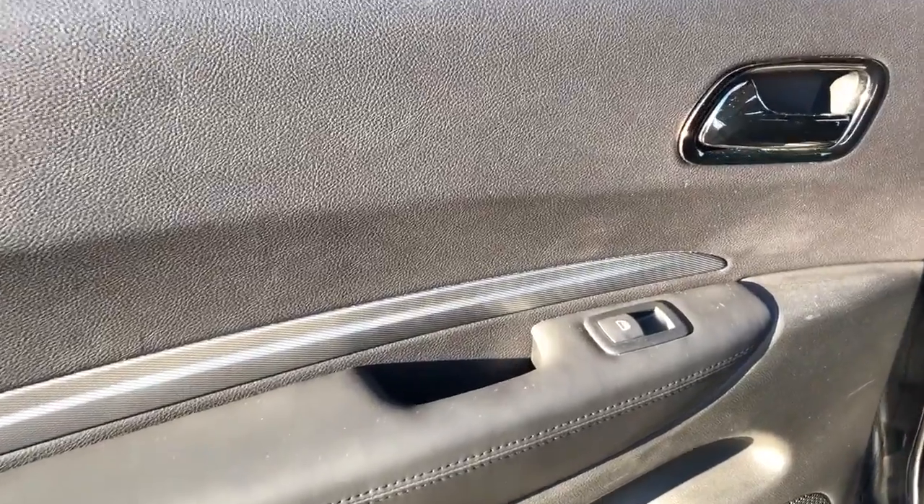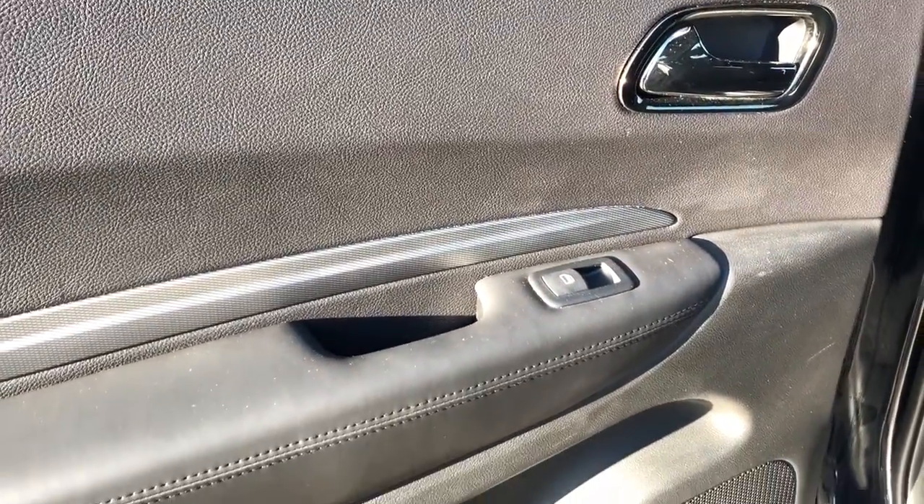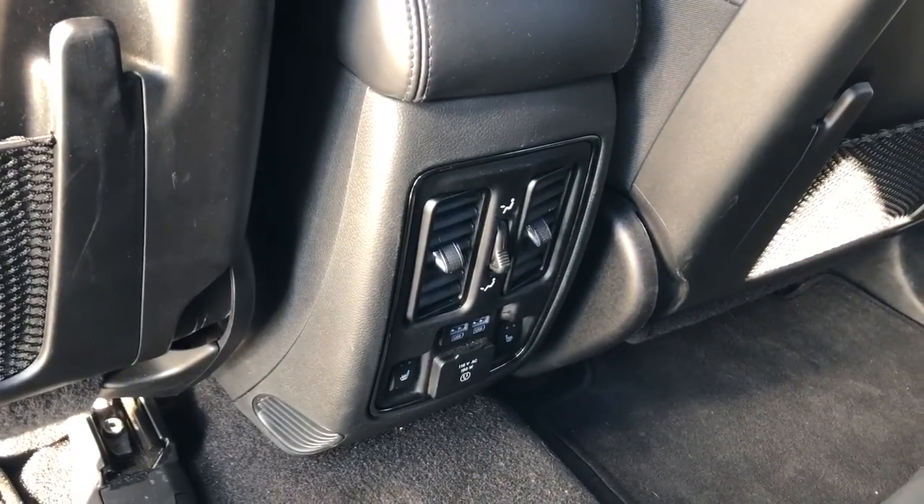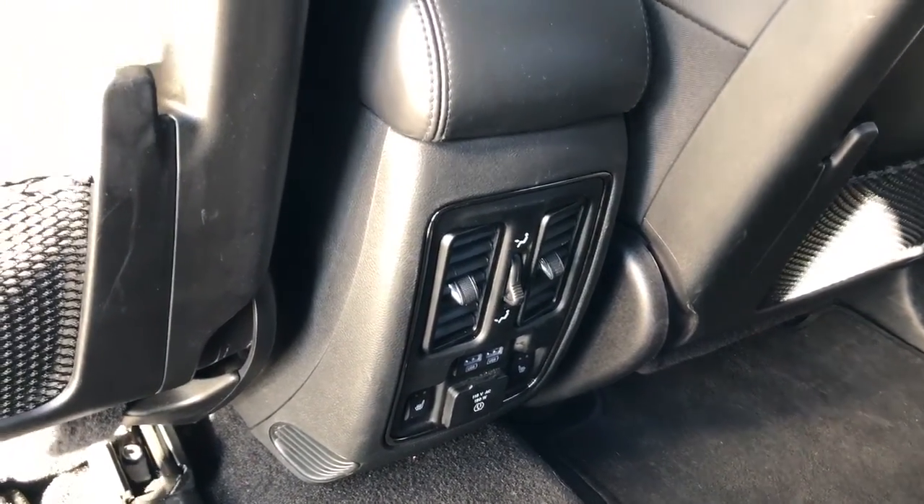Moving on to the rear interior of the vehicle we can see our chrome door handle, window switch, speaker and storage. Back of the front seats we have magazine holders, and back of the center console area we have our charging outlets and heated seat options for the rear passengers.